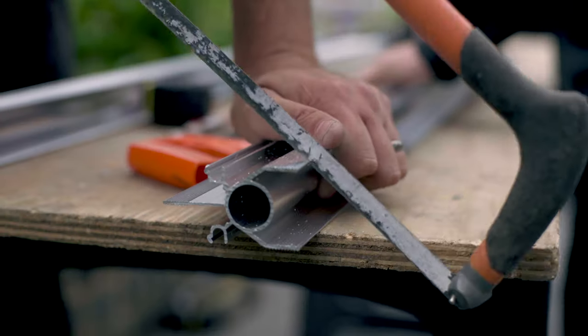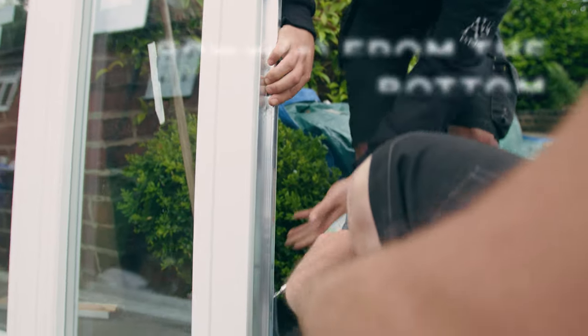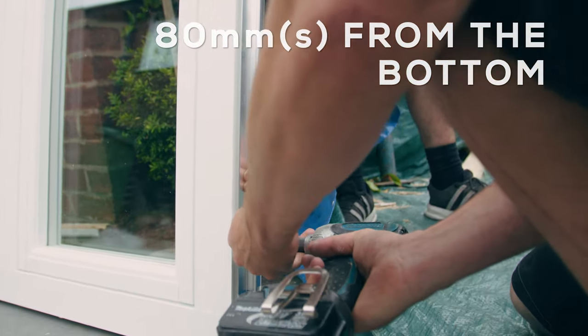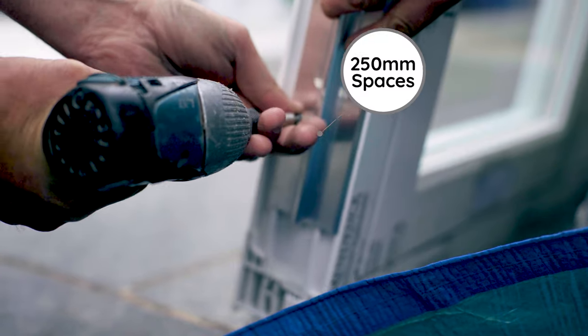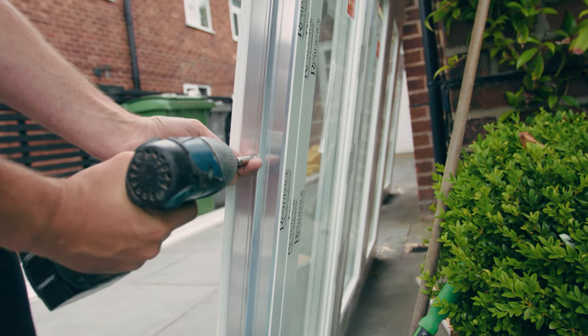Next, cut the Ali-frame adapter 100mm shorter than the frame height and position it 80mm from the bottom. Screw the adapter to the frame at every 250mm. Screw heads must be tight to the adapter to avoid interference with the bay pole.